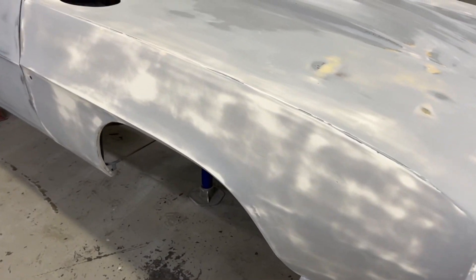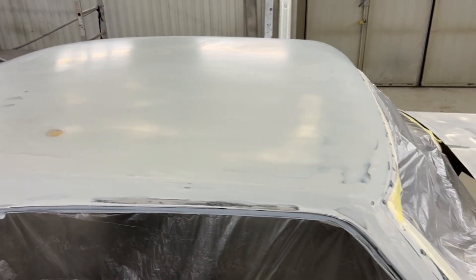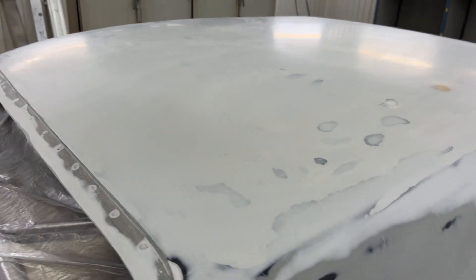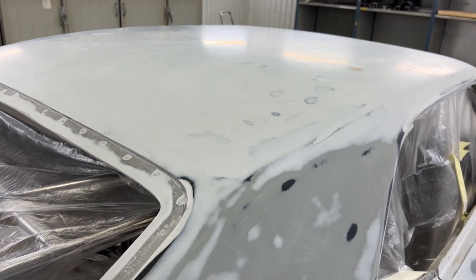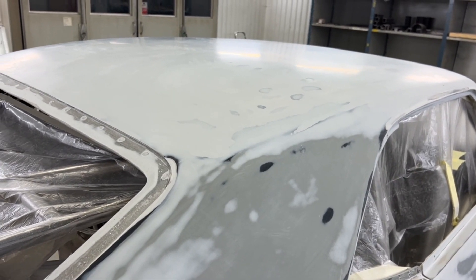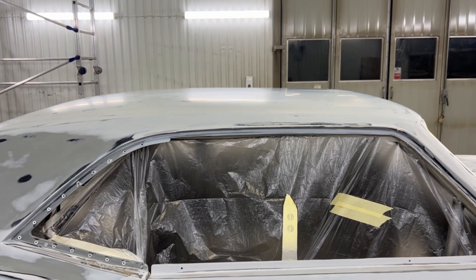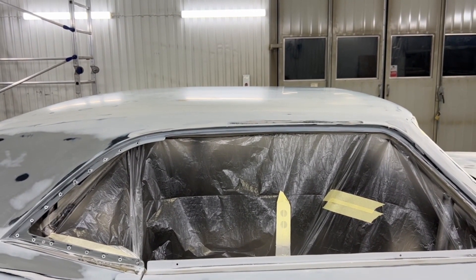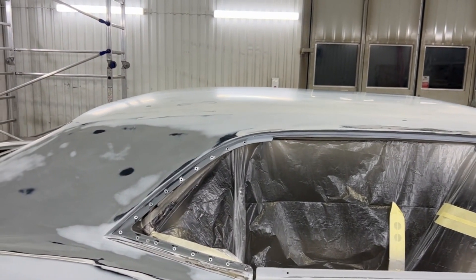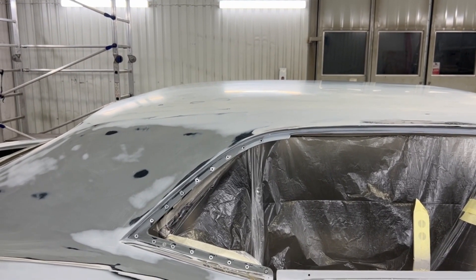Och även om det ser väldigt flammigt och konstigt ut så är det faktiskt ganska jämnt. Vi la väl ner typ två och en halv dagar bara på taket. Taket var ju avgjutet av ett tak som tyvärr inte höll formen, så karossavgjutningen var inte bättre än vad formen var. Och nu är den 90% bra. Så rak som den är nu kan man leva med. Men håller man upp en stålskala så ser man att den faktiskt har ett konstigt svack ungefär där B-stolpen är. Men det får jag leva med.